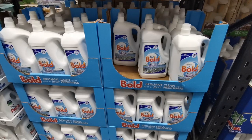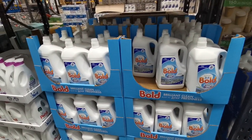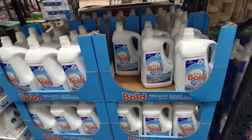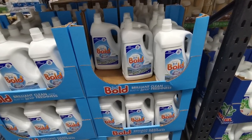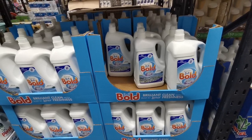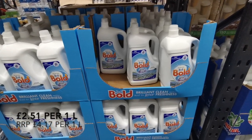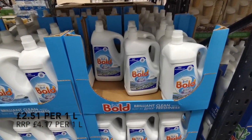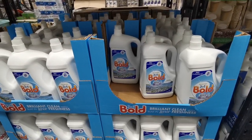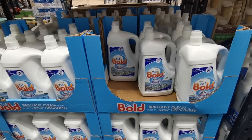I'm going to pick up some of this Bold two-in-one laundry detergent in the Spring Awakening scent. I like this one because you can get matching softener. This does 130 washes and it is £12.58. This tends to last absolutely ages - it should see me through until the end of summer.